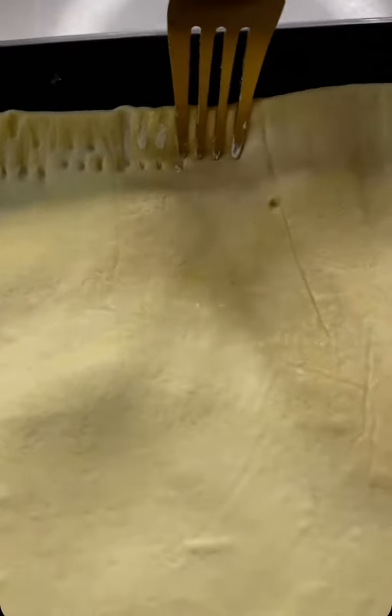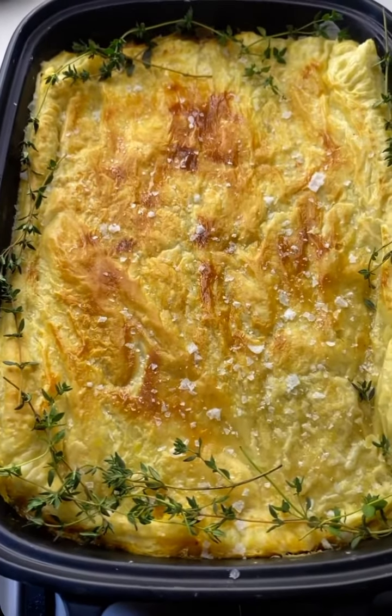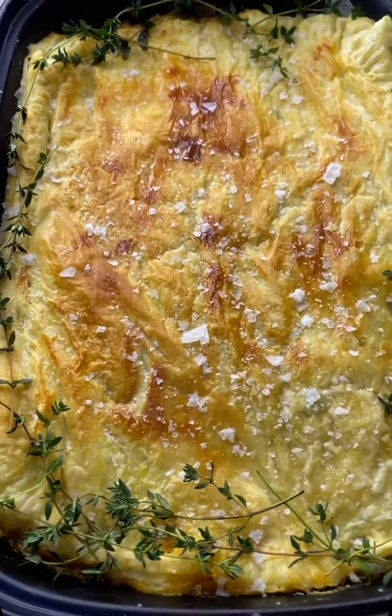Take your puff pastry and decorate it - because life is too short not to be pretty. Add some egg wash and put it in the oven. Eventually it comes out beautifully. Let me slice it down so you can see what it looks like inside.